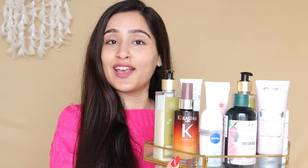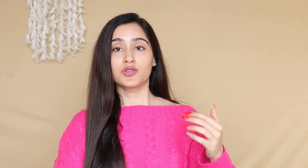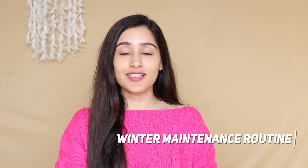Because of the changing season, my skin has a lot of issues. I use all these products for my skin care, body care, and hair care. We will start with hair care and I will share my whole body care routine for winters. This video is not sponsored because you can see products from different brands.